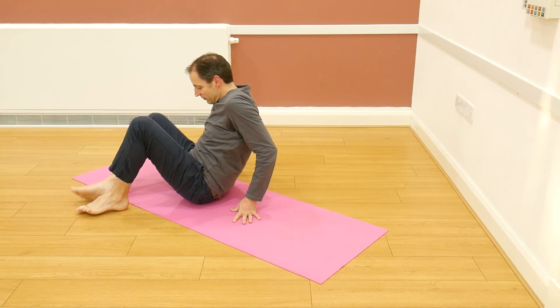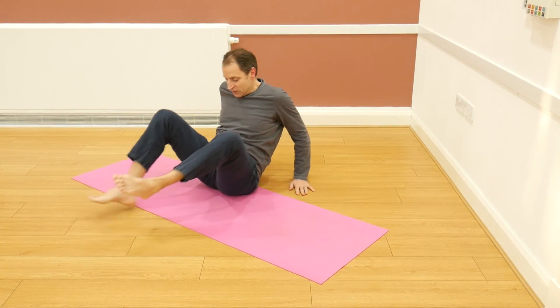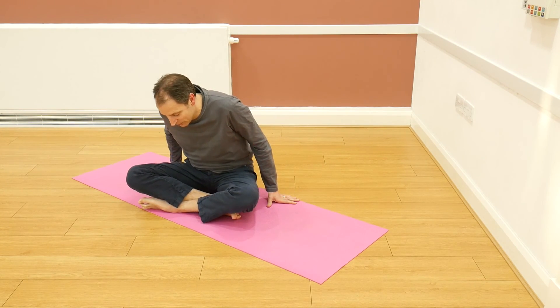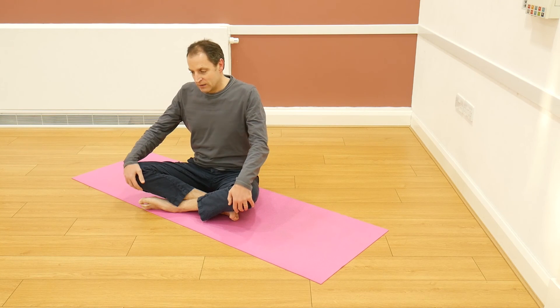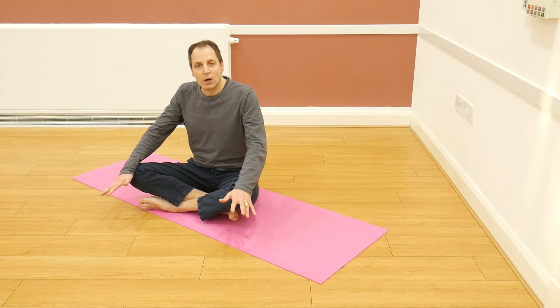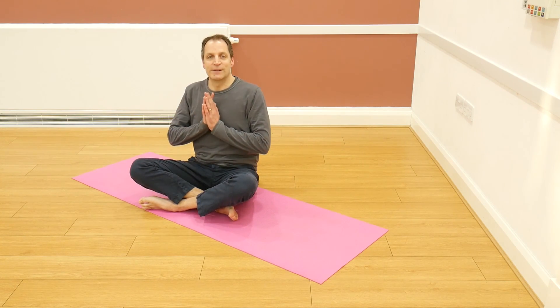That's a really nice closing sequence before we come into our final meditation. Hope you enjoyed that. There are lots of different alternatives to that closing sequence, but hopefully you've got the hang of it and you'll be able to practice that at home. Just get onto your mat and have a great time. Namaste.